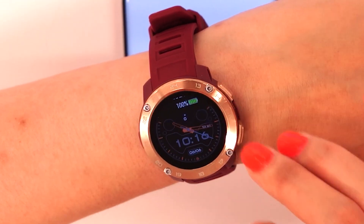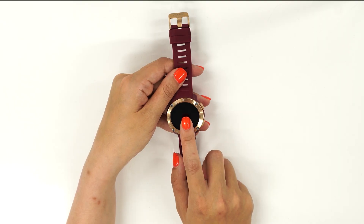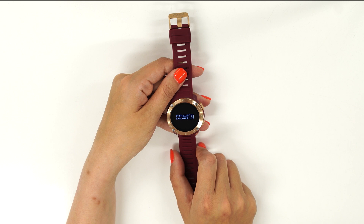Before we start, make sure your watch is fully charged. Let's power on this smartwatch by pressing and holding down on the screen.